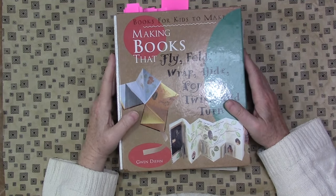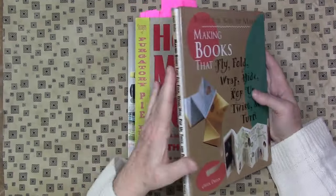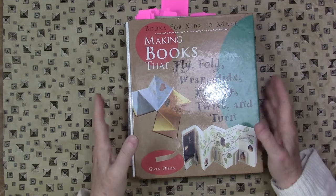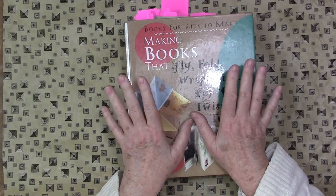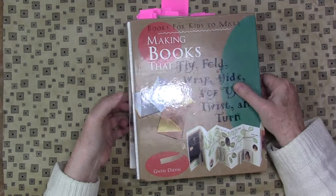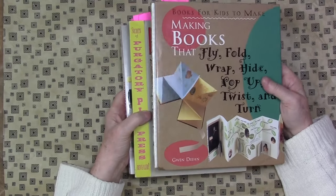Hi, welcome back to the studio. Diana Trout here today with a book review, or books reviewed. Thanks for stopping by and spending some time with me today. Once again, the topic of these books is book arts. I'm getting a lot of requests for those kind of books, so I have tons of them, so I'm happy to share them with you.